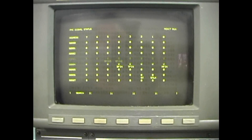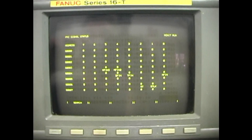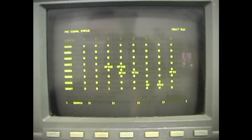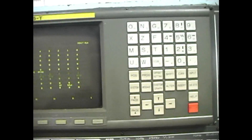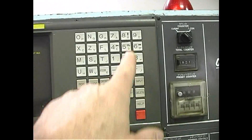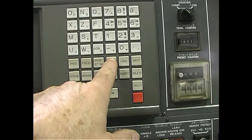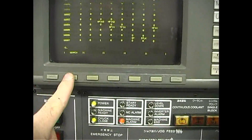Now you normally come up with address G, but you need address D for the machine alarms on a Miano. So in that case we need D, which is under the number nine, so you have to do Shift+D and then Search.